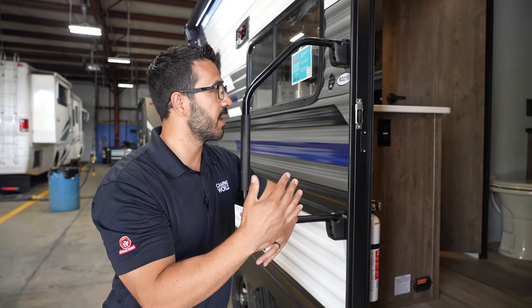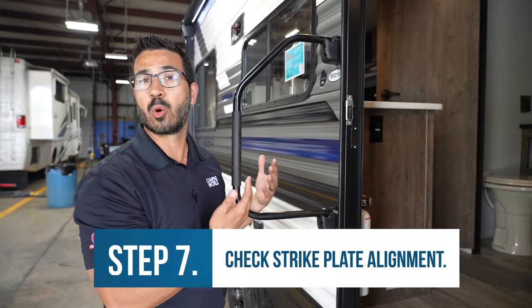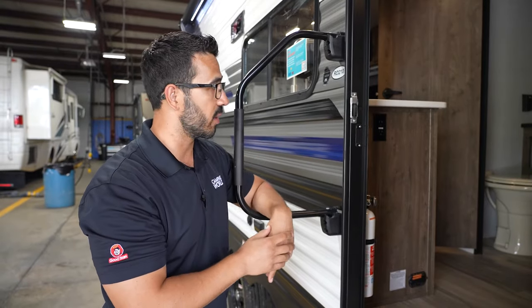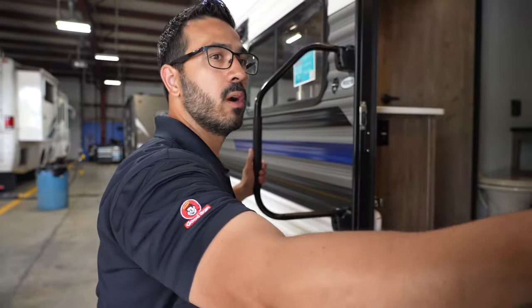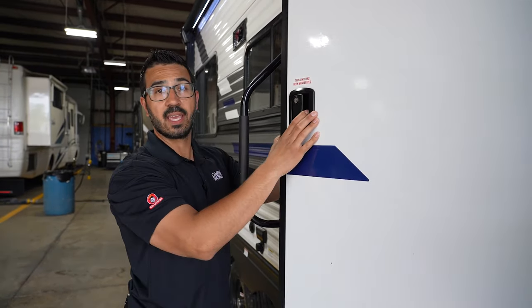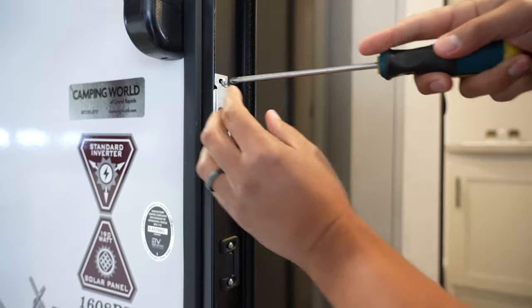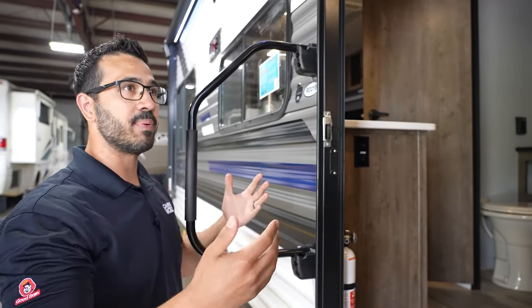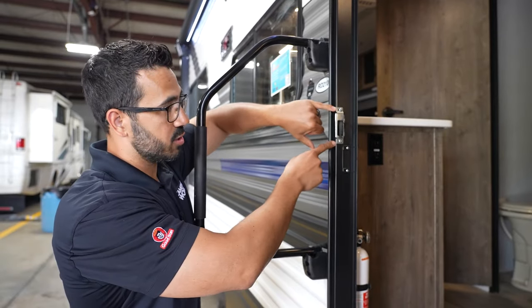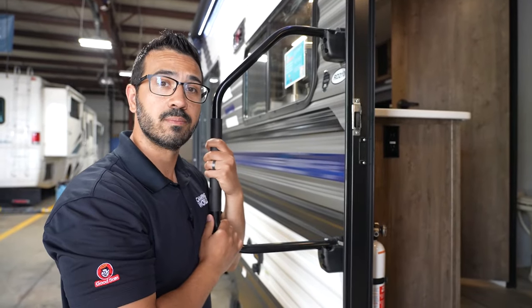Another issue you may find is that your strike plate is misaligned. If it got misaligned, when you go to close your door a lot of times it just won't latch, it won't stay shut, or it closes barely and then it's really hard to get open. In that instance, very slowly close your door and watch where it's hitting on that strike plate to make sure it's hitting in the right place. If you need to move it, loosen these screws and you have the flexibility to move it around. In the event that it just isn't catching at all — it's lined up correctly but too far — you can put some washers right back here, and that will extend it out far enough to help your door latch catch.